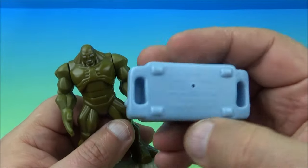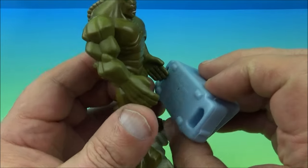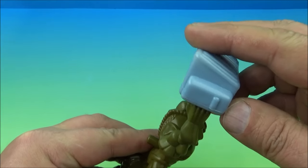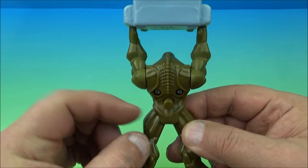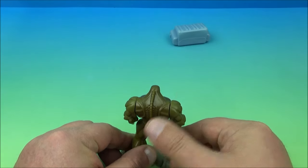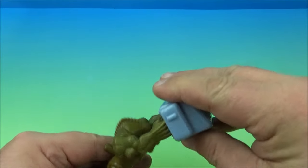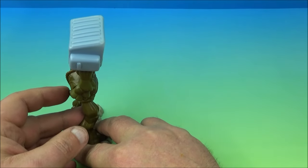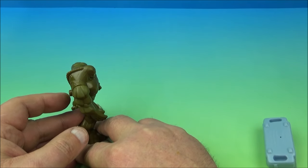Here is the little dumpster — you fit it on his hands. As you can see, the hands are all flat, perfectly fitted for this. You take it and hold it up like that, and now he's holding the dumpster. There's a little button back there — give that a push and watch what happens. He throws the dumpster! Let's do it in slow motion.